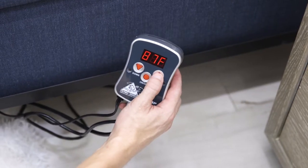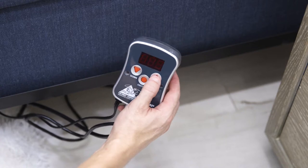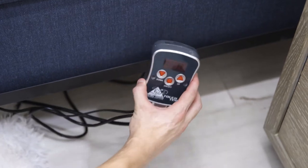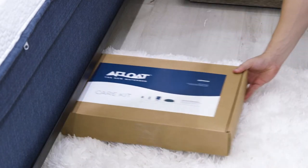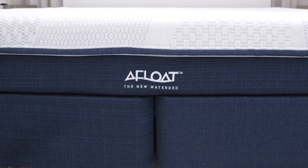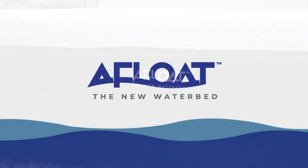Finally, plug the temperature control into the nearest outlet and set the initial temperature to 90 degrees — and you're ready to enjoy your Afloat mattress. Once finished, reassemble the care kit and place it somewhere safe. Thank you and we hope you enjoy your Afloat waterbed for years and years to come.